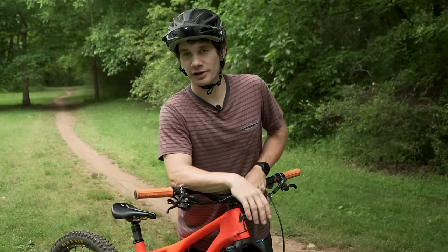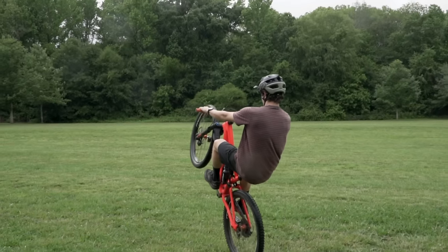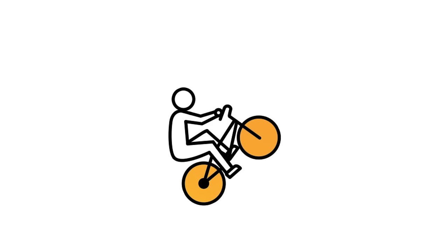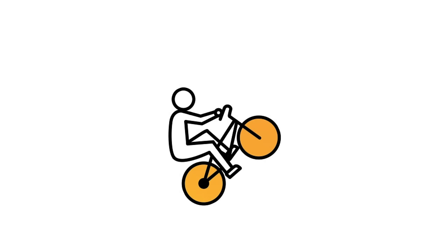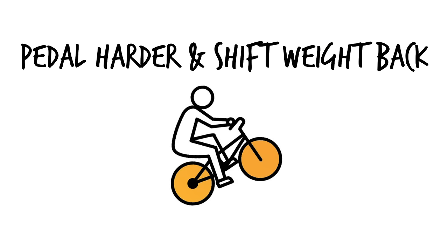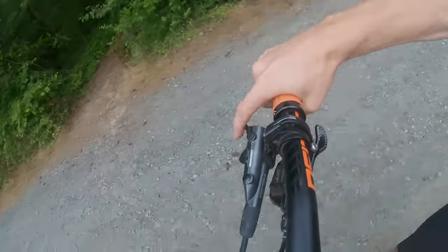So before we get started, I want to talk about really the main part of a wheelie, and that is the balance point. The balance point is the point in your wheelie where you're not tipping back and you're not falling forward, so you don't need to pedal or brake. We can use our pedals and our brake to keep us in this balance point. If we're falling forward, we can use our pedals to pop that wheel back a little bit further and get back in the balance point. If we're falling backwards, we can use our rear brake to keep us in that balance point.